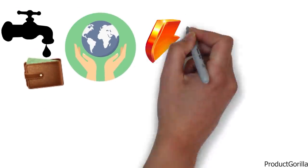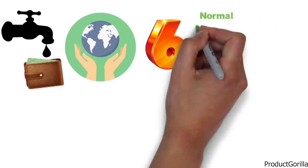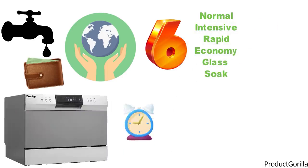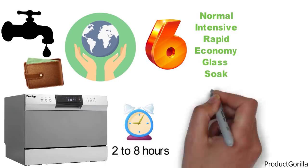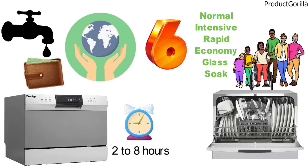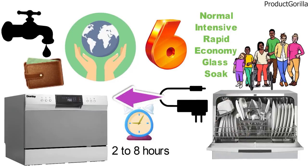You can choose between six wash cycles: normal, intensive, rapid, economy, glass, and soak. You get a delay option to start the dishwashing process two to eight hours in advance. The capacity can hold six place settings and a silverware basket, which is more than enough for a small family. The quick connect feature allows you to easily connect the dishwasher up to most kitchen faucets.